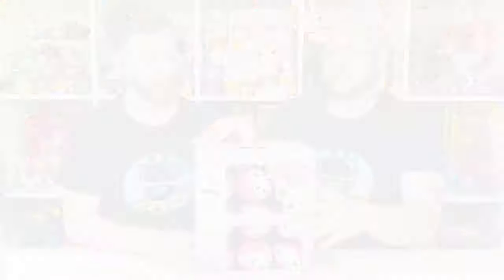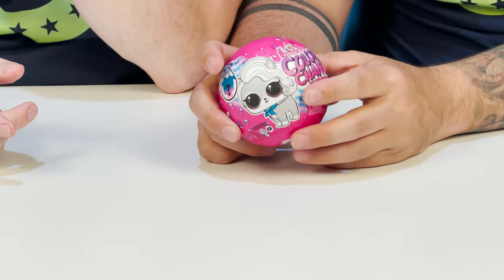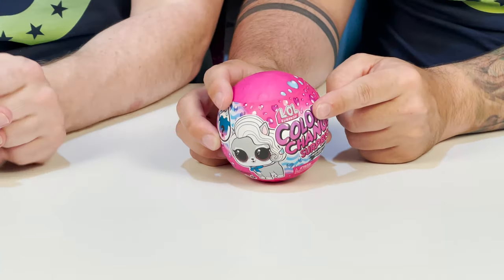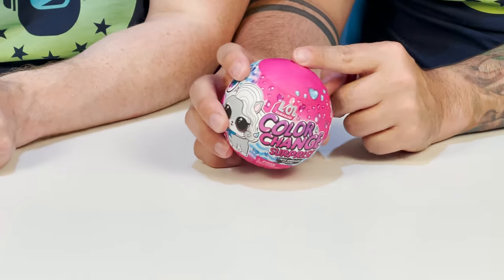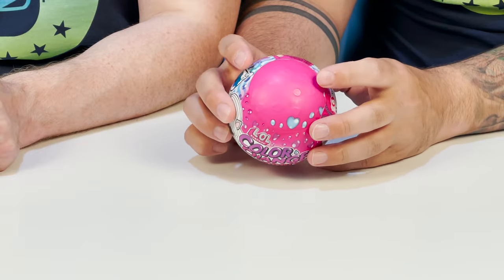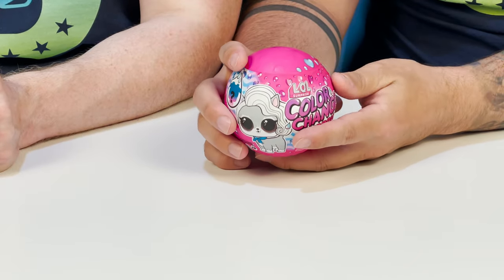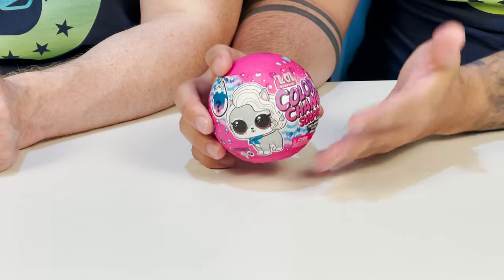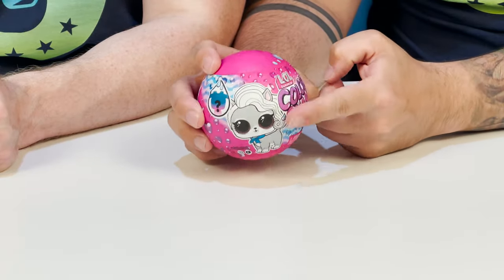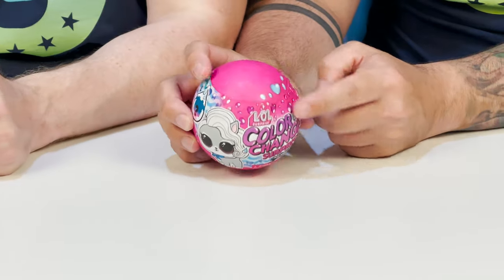So are you ready to start with the first one? First of all, the packaging for this is smooth. It has a really different kind of texture to the paper. I'm wondering if it's recycled paper. We're thinking that maybe the plastic is now recyclable completely. It definitely feels like a mix between a plastic and a paper, like a washed paper. It feels really, really cool.